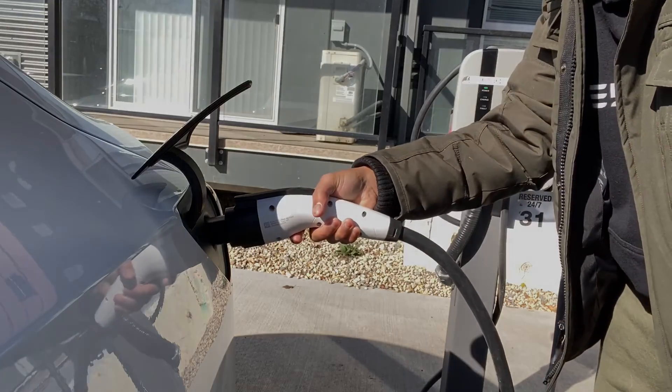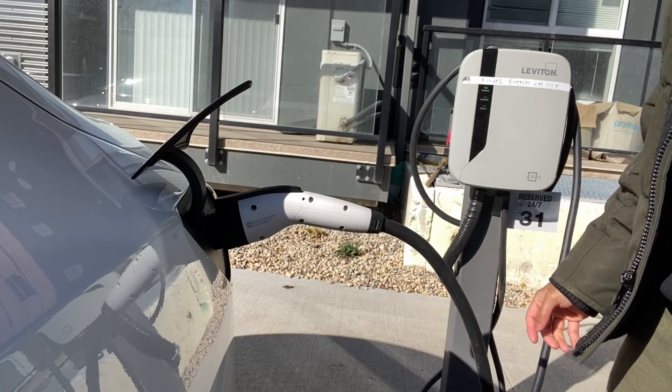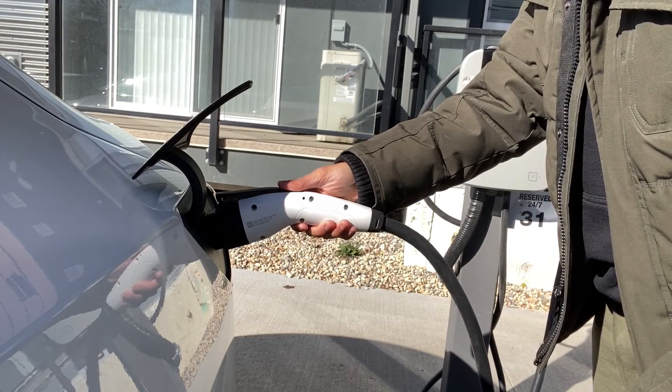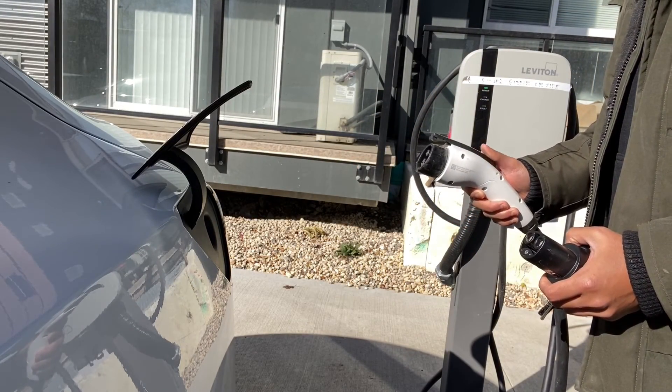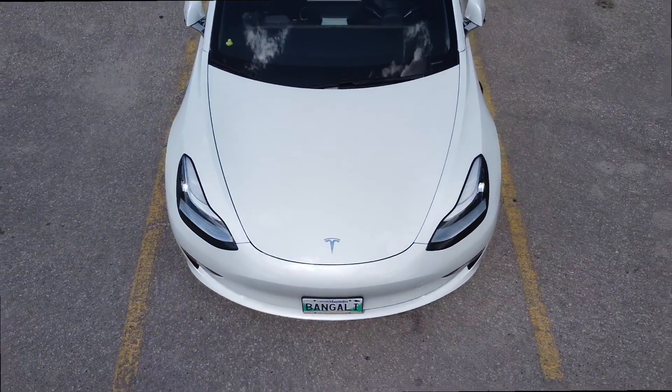If you want to remove your J1772 adapter, press on the latch for two seconds, then pull it out, and then immediately pull out the Tesla adapter.